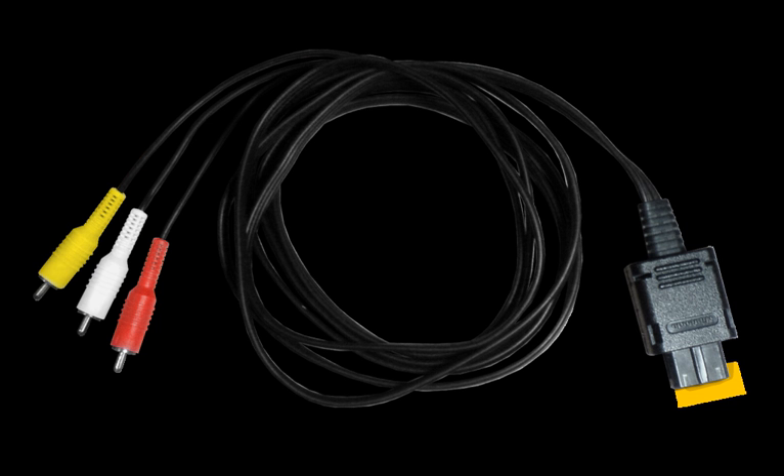The GameCube Game Boy Advance cable was used for games that support connectivity between the GameCube and the Game Boy Advance. The modem adapter and broadband adapter were developed by Nintendo to provide internet and LAN networking capabilities to the GameCube. Only eight games support the devices, and both connect to serial port 1.